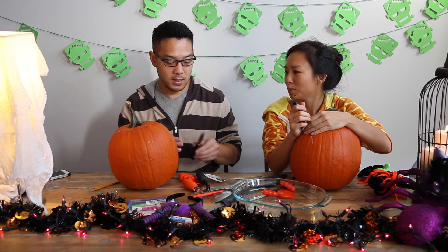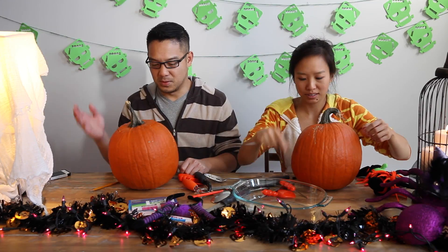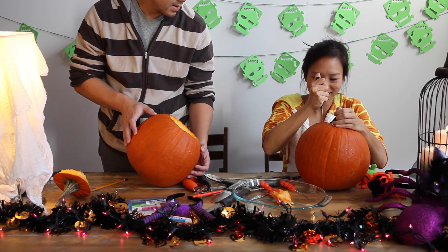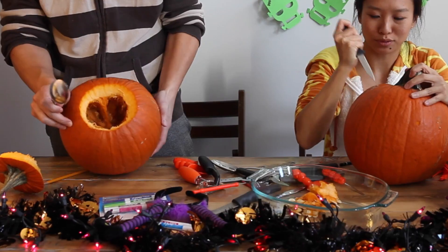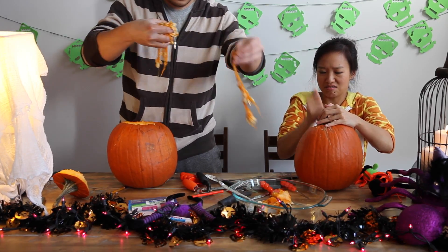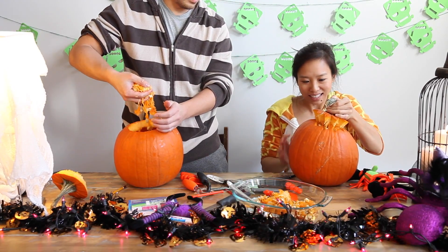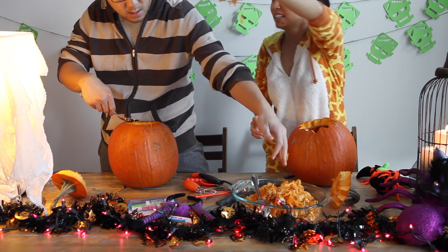I think we're good — the moment of truth! You gotta put the gunk out. Smells amazing. Look at that, it looks like a cane. Maybe I should use a spoon. Look inside! You gotta break it all off. This is very hard work. We haven't even started carving yet! You've got a lot in there — good luck with that one.